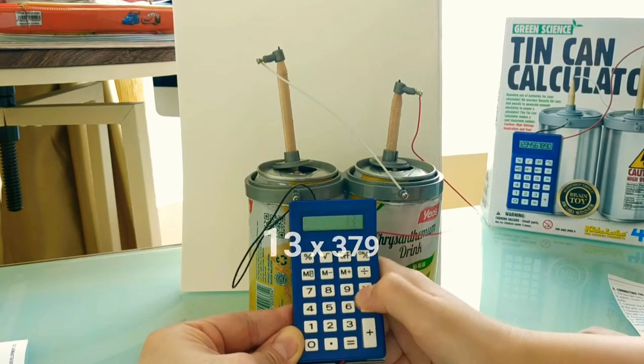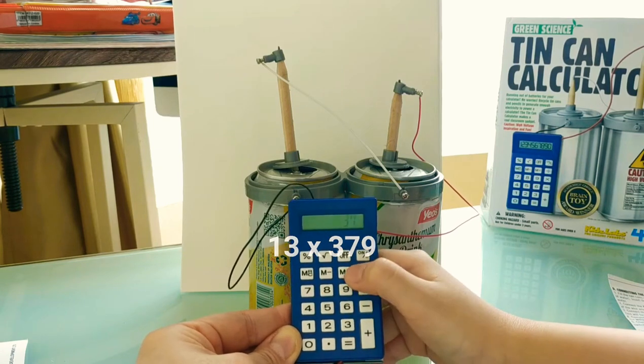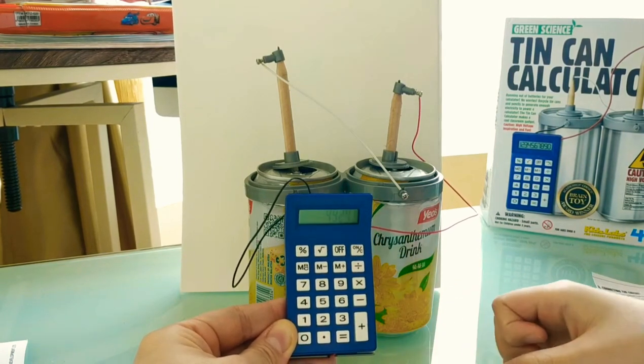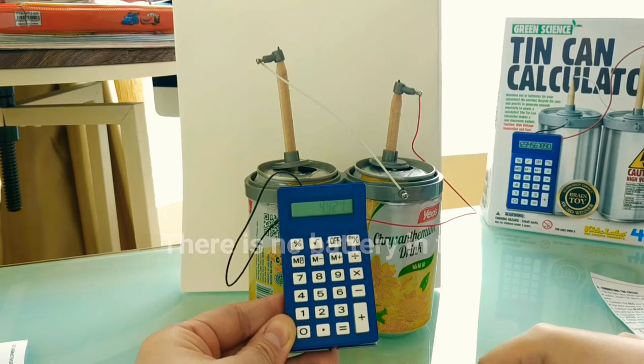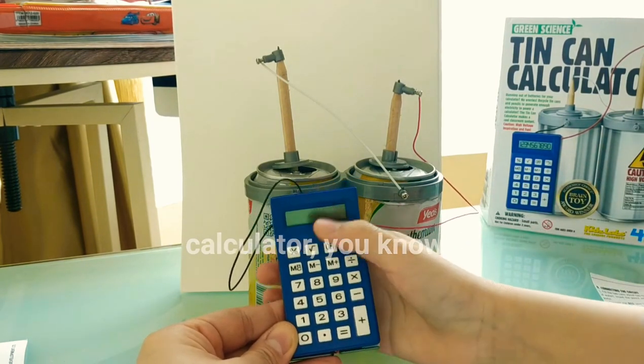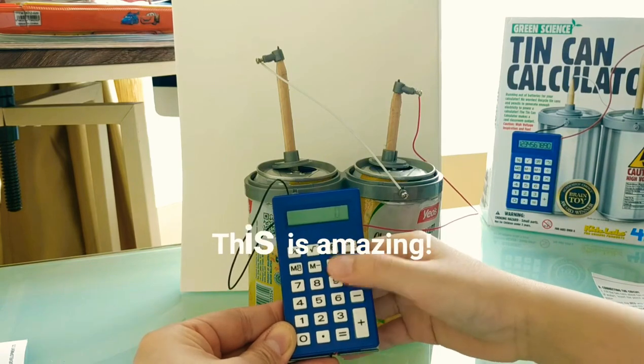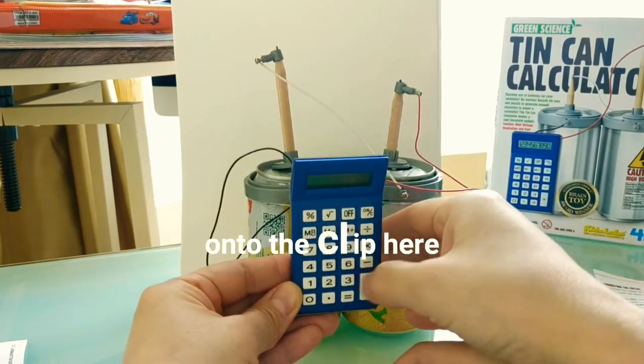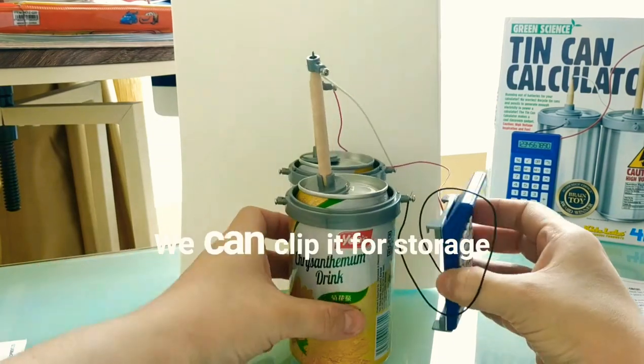14 times 379 is 5306. There is no battery in this calculator, and it does work! This is amazing. Let's clip the calculator onto the clip here — we can clip it for storage.